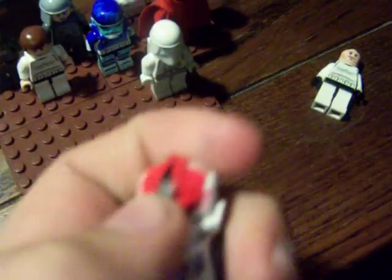An AT-AT gunner that I customized to be like a medic, Darth Vader, an Imperial officer, a Hoth Imperial officer, a stormtrooper without a helmet on, two normal snowtroopers or stormtroopers, and a customized stormtrooper that's supposed to be like a commando.